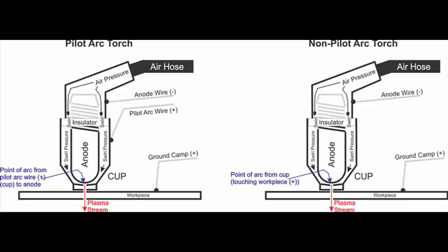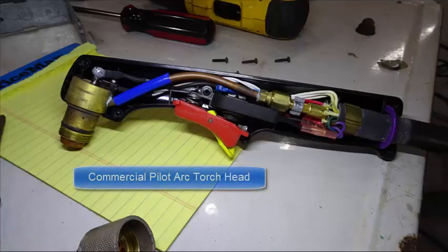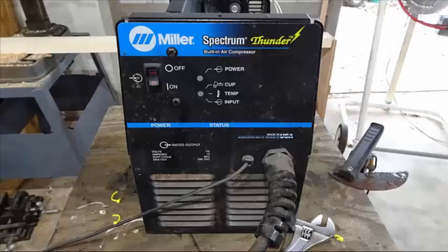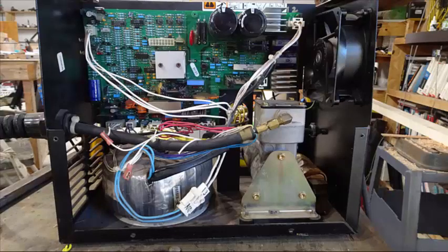Hi there and welcome to my Plasma Cutter Torch Head video. There seems to be no information on my unit on this subject so I decided to produce my own information. We'll start out with the commercial Plasma Cutter Torch Head which is shown right here, and it uses the consumables listed here. The front of a typical commercial Plasma Cutter looks like this, and inside you can see the extra wires connecting it to the Torch Head.